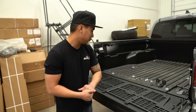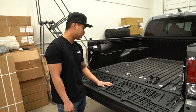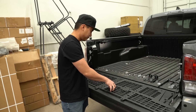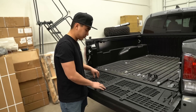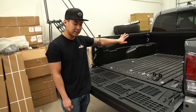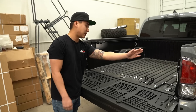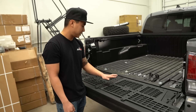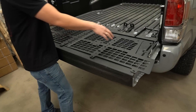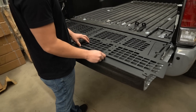Today we are going to be installing the MOLLE system on the 2020 Tacoma. These are made by CaliRaised and we have two parts for this. One is going to be against the cab, and then the other two pieces are going to be for the side of the bed rack. For now we're going to start with the one that goes against the cab — it'll have the wheel bulge cut out so you'll know it's for the back of the cab.